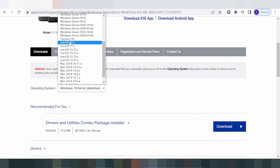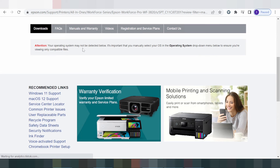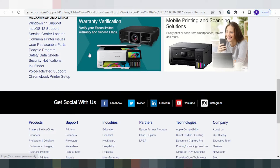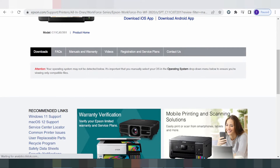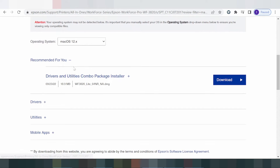You can also select Mac 12 and Mac 11. Here is the new driver for Mac. This shows the driver for Mac, and for the Mac operating system you can see the driver and use the combo package for Mac.